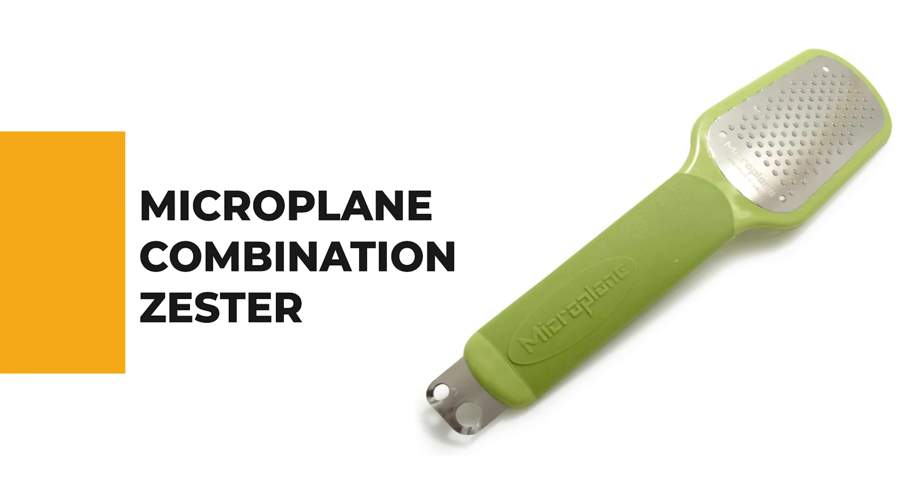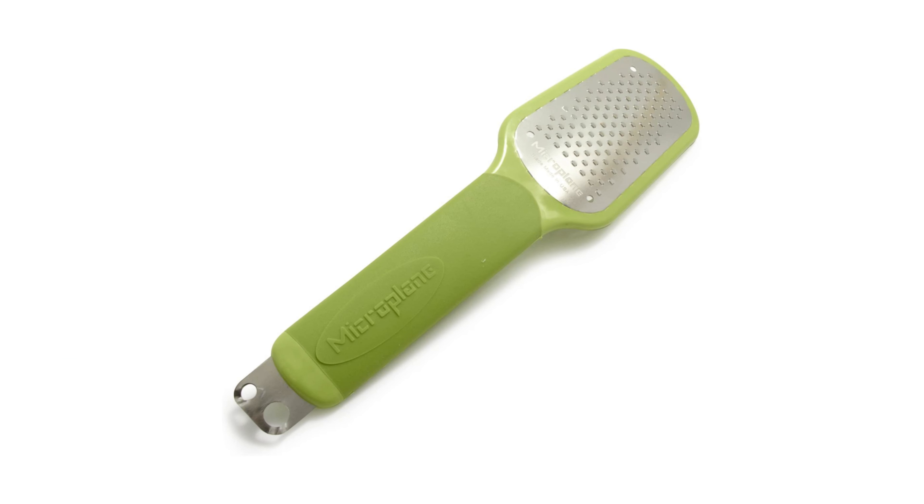For a seasoned home chef, this next product would be too good to turn down. Number four: the Microplane Combination Zester. This combination zester is a great tool to have in the kitchen.